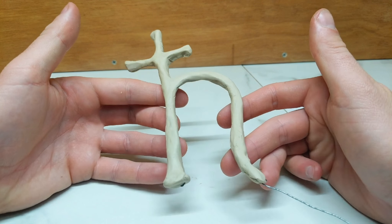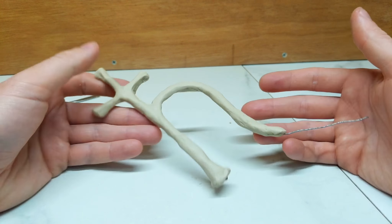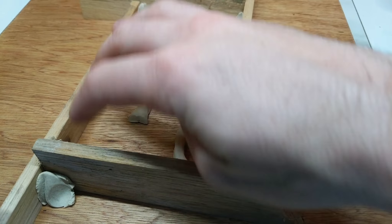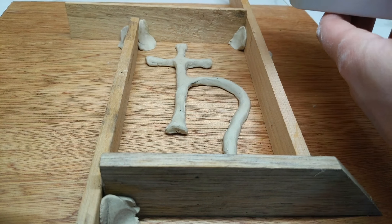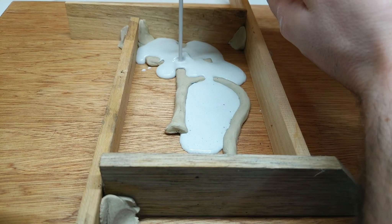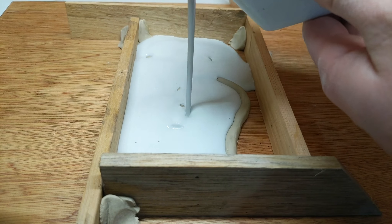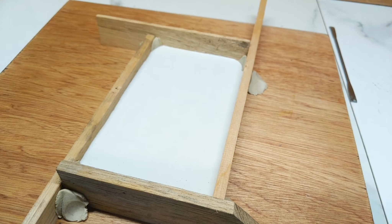I now need to cast this in plaster and make a mold, so then I can make a wax positive and keep going from there. All I've done here is just build up some formwork with some wood so that I can cast my plaster into here. I'm not too concerned about this plaster mold being perfect because I'm going to be casting the wax over the top anyway, so it's not a big deal. I just want to get it covered and cast.